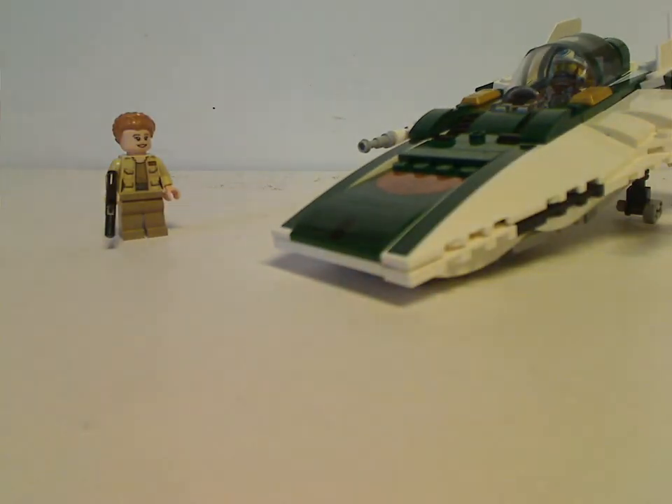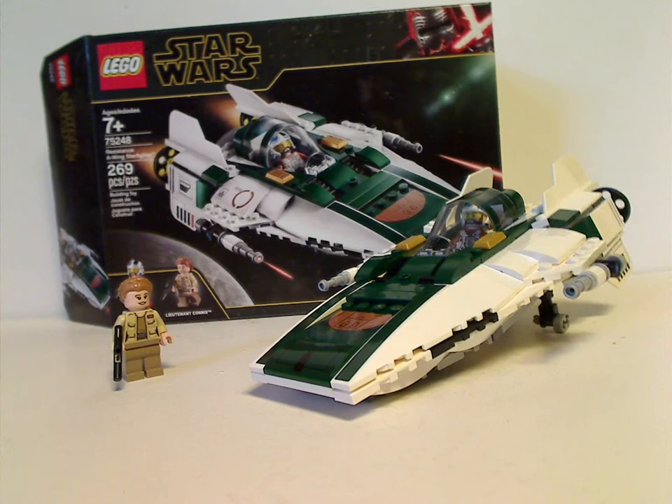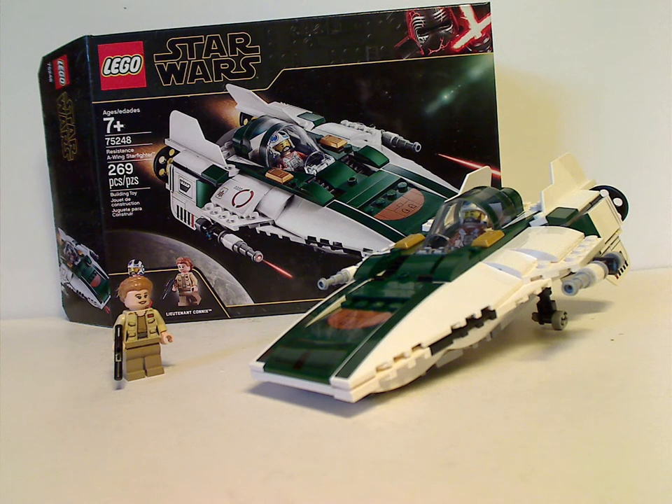Now for the final verdict. Overall, this is a pretty good set for the fall wave. You finally get Lieutenant Connix, who is actually related to Princess General Leia, and another chance to get Snap Wexley. The white and green color scheme looks good. If you're looking to start your Rise of Skywalker collection or continue your fleet of A-Wings, go ahead and get this set. Thanks for watching.